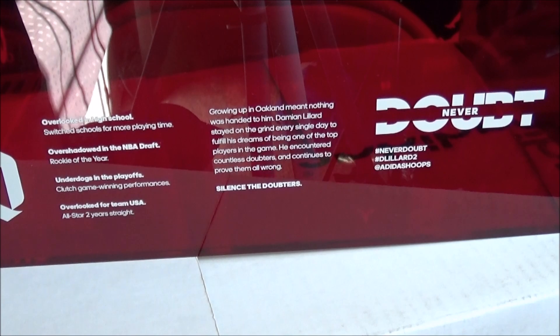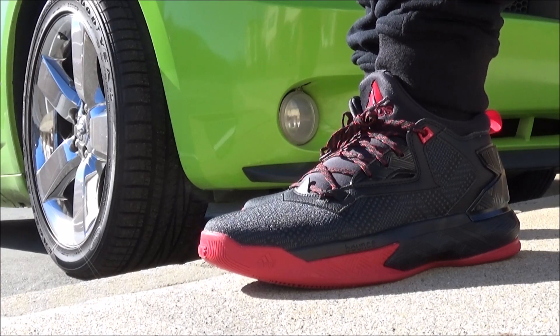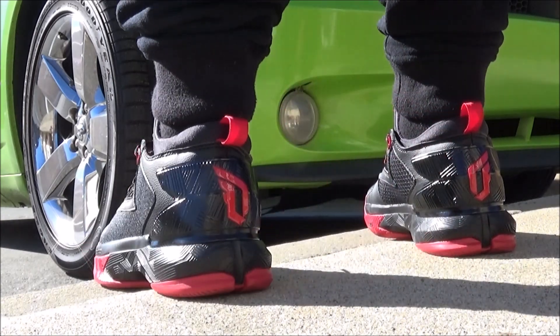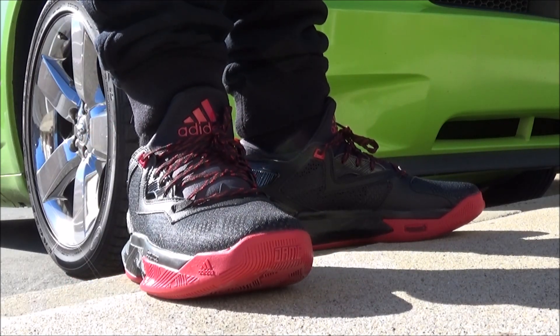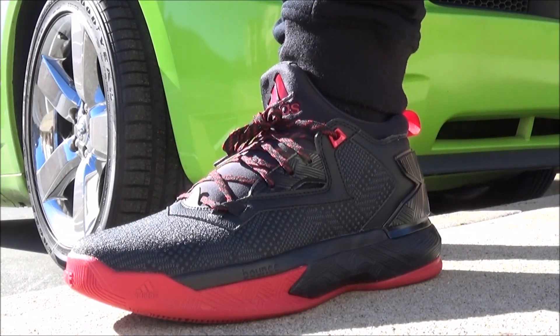Here we go with a look on feet. I was inspired to give you that on-foot look now so you guys know how they fit. I recommend going true to size. Unless you have a wide foot, go up half a size. I think these look great. They're going to stay in my rotation. I'm going to have to get another pair to fill in that display case, because that case is sick. Maybe I'll be able to score an autograph pair one day and have that displayed in my house.